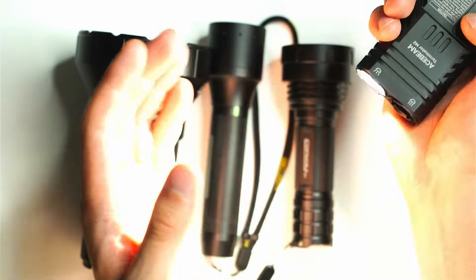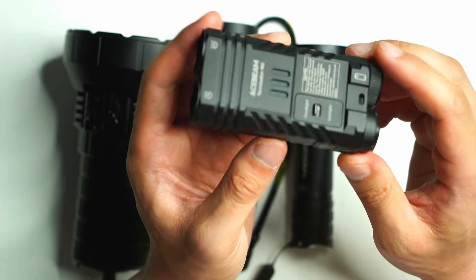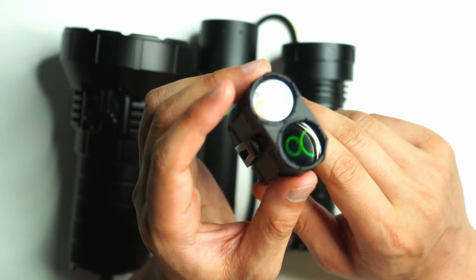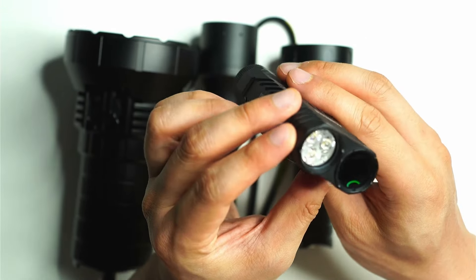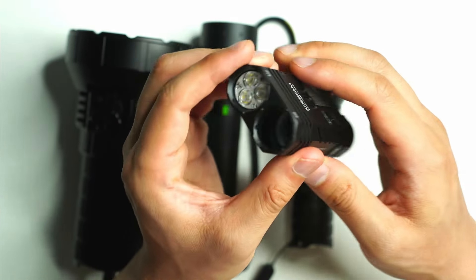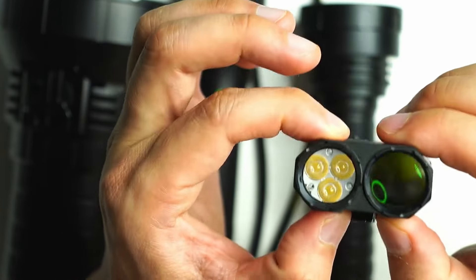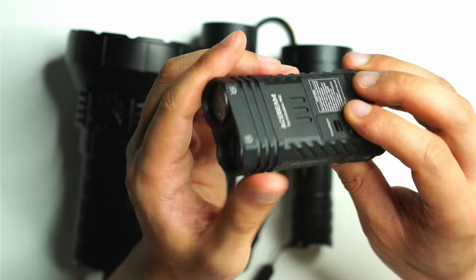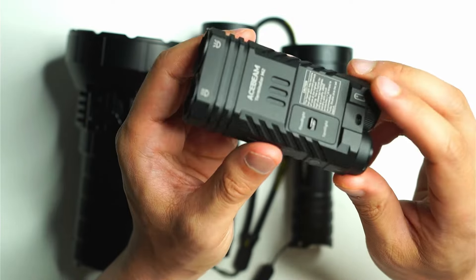The advantage of this design is that the separation means both beams are well balanced. With a lot of zoomable lights you find beam artifacts in the middle area — discoloration and other issues when zoomed in or out — but there are no such issues here because each LED configuration is optimized for its respective lens.